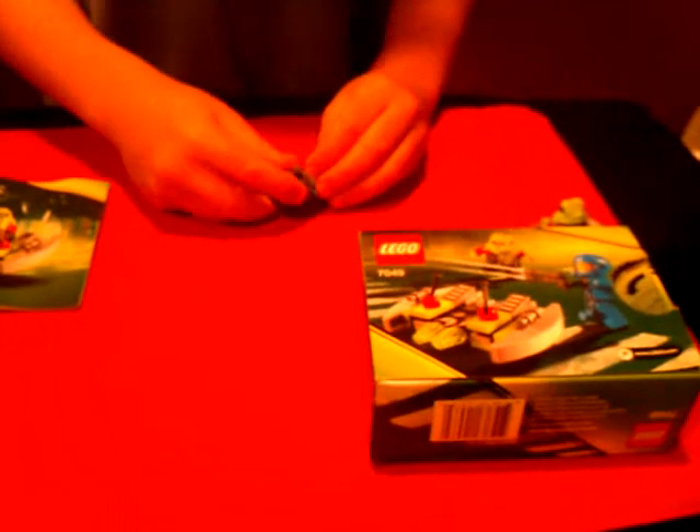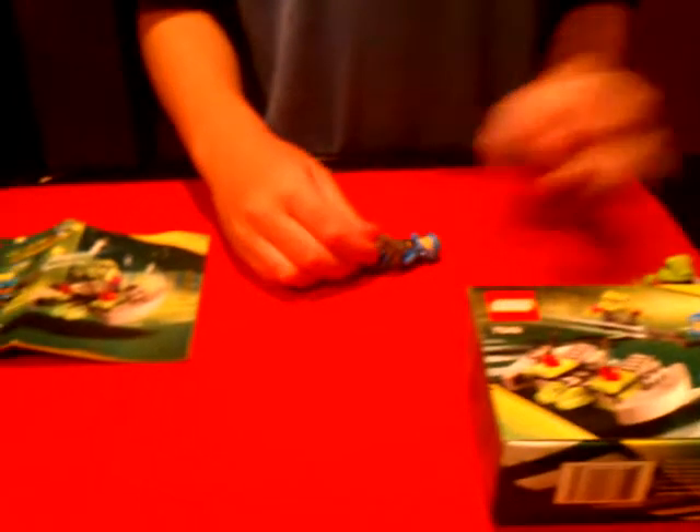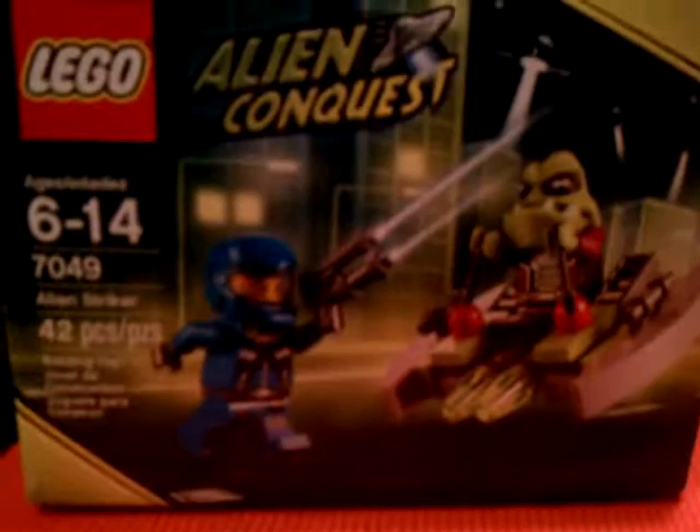Hello, I'm Andrew Mitchell and I'm going to show you Lego Conquest. Here it is — the ship and the guy.